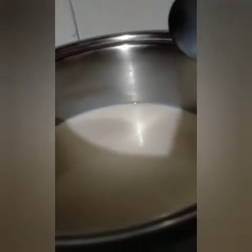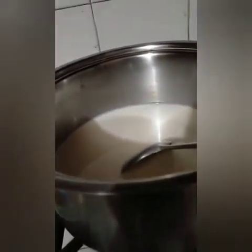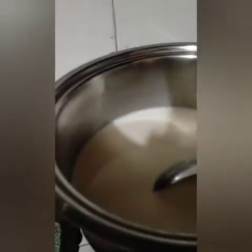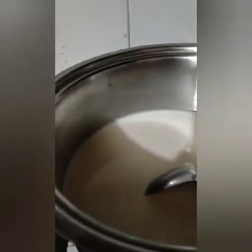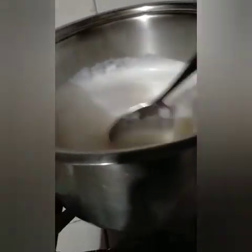Add custard. I need to use the custard. We need to mix the custard. I am going to add custard in it.